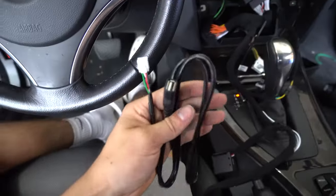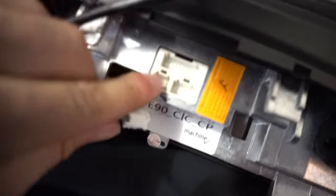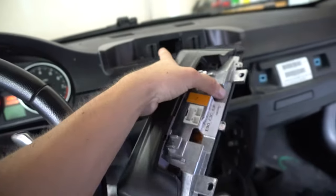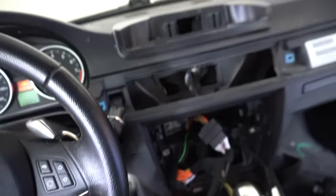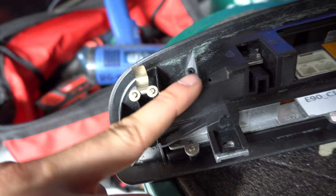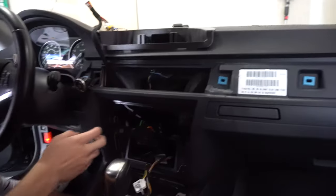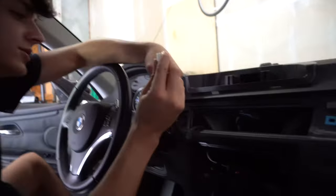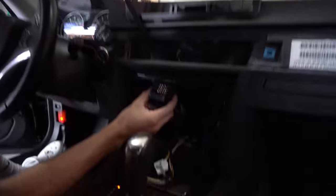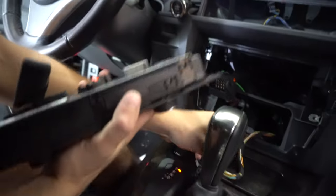On the back of the screen is the USB port for Apple CarPlay — that plugs straight in. Then get the screen mounted up top. There's a bracket that keeps it from shaking; it lines up with the holes on the dash and you bolt it in. I've got the power wire routed all the way through and up, and then that connects to the back of the radio.